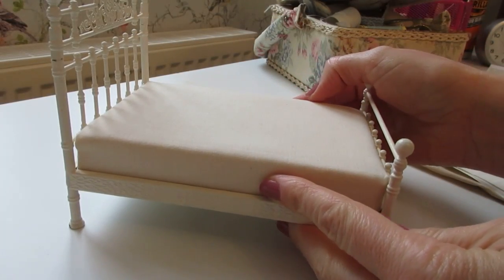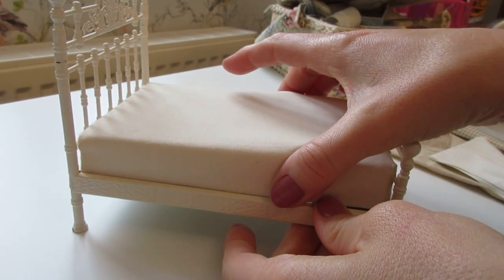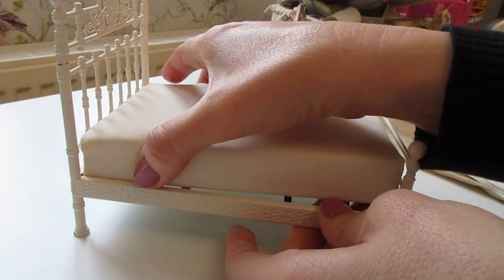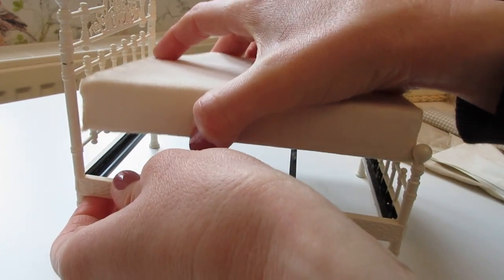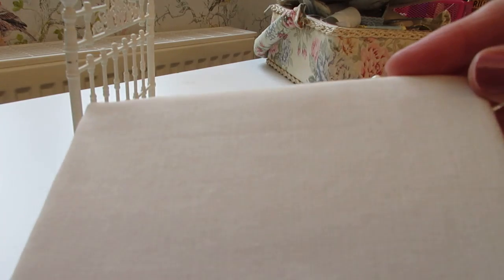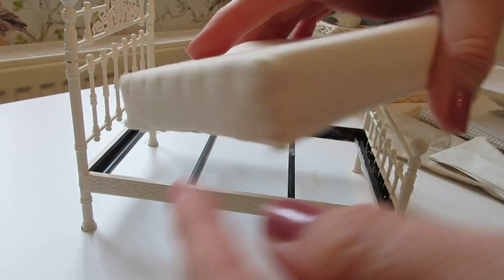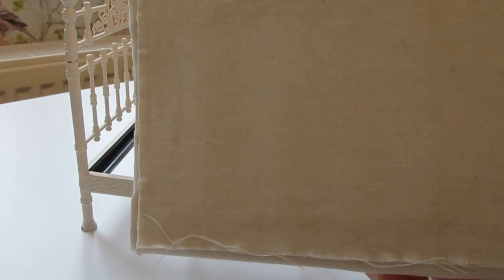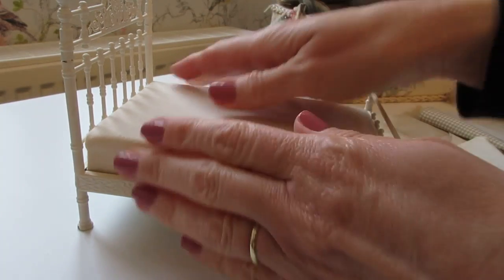I've already covered the mattress — it originally came with a silky bright white patterned fabric, so I've used a nice thick cream cotton to cover it. I stitched along each side and then put another piece over the bottom so it sits nicely in there. That's one job already done.